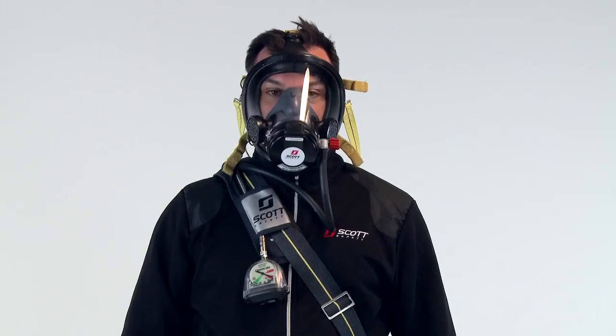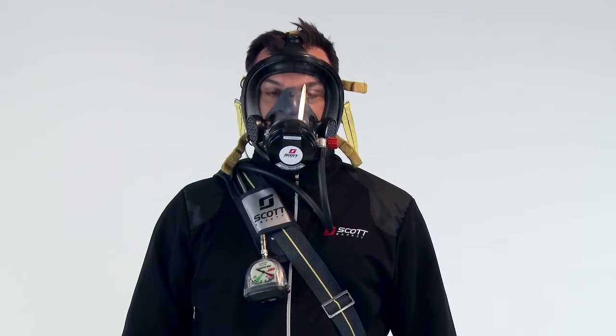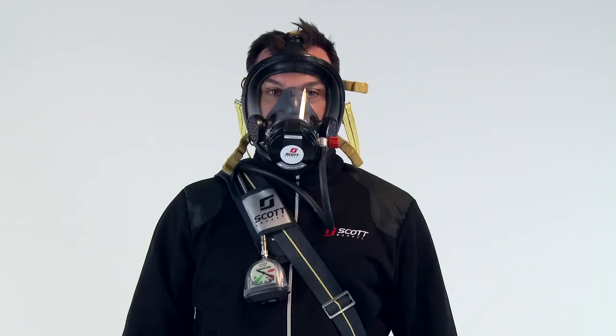Inhale sharply to start the flow of air. Take several deep breaths to check the operation of the respirator. Breathing should be free and unrestricted.